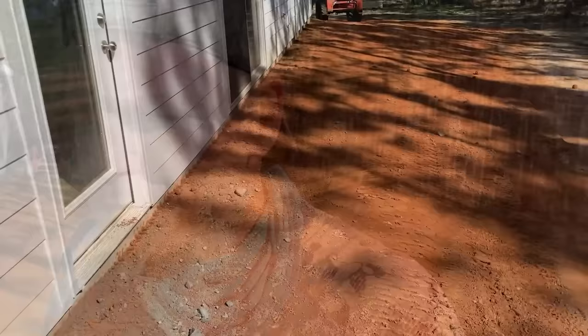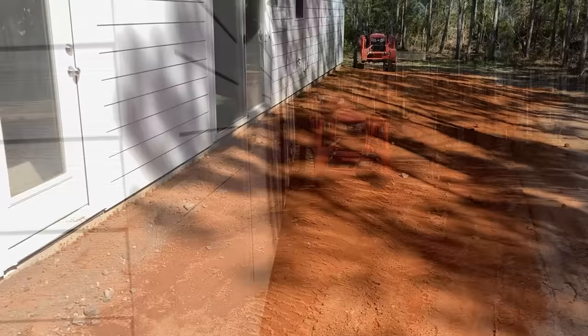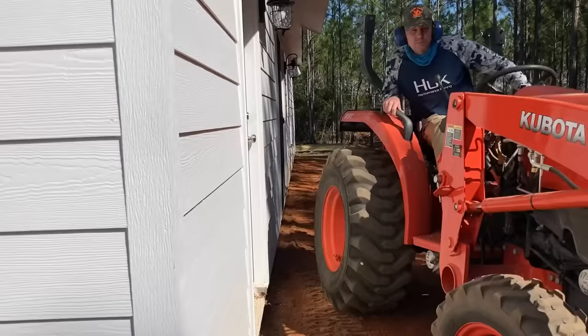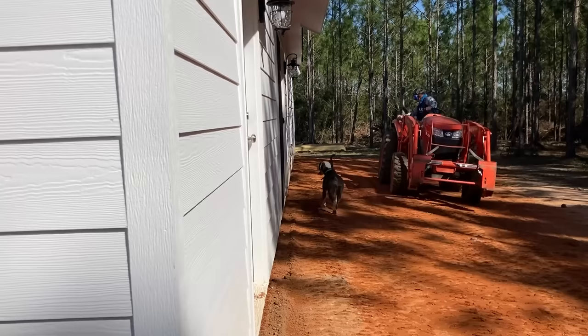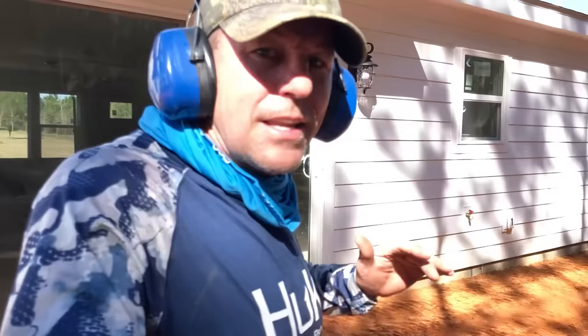Doing one more pass with the tractor. I took the hoe and packed right against the house and made it even all the way down — even enough anyway. Now doing one final pack and then we'll be done. That's all packed in pretty good all along there. Going to throw some grass seed on it and then take the bucket and back blade the grass seed just to press it down into the dirt.